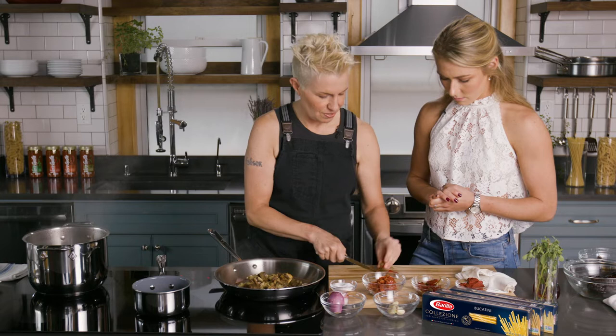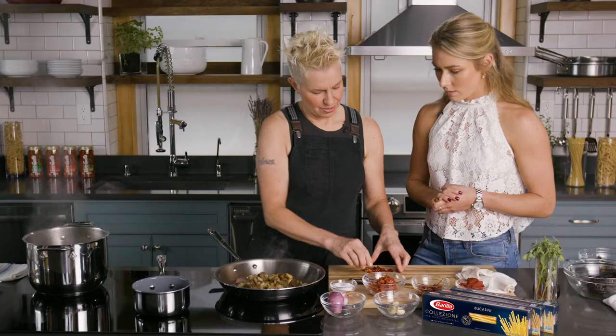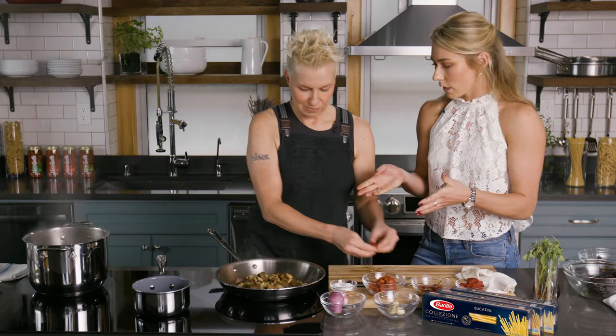We're going to take some of these Calabrian chilis — now this is like one of my favorite ingredients because they're so spicy, but they have just such a good flavor. This dish, remember, is kind of inspired by ratatouille, a dish that started in Provence in France. It has that look. It's all this Mediterranean deliciousness that comes from that area.